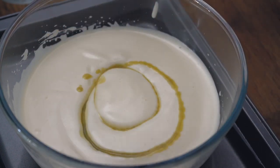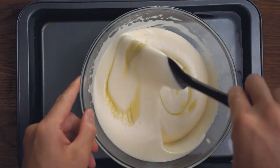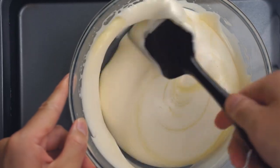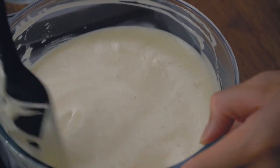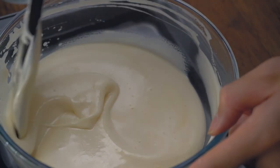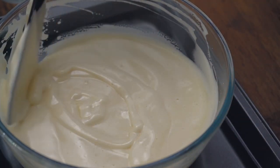Next we want to gently fold in the matcha butter into the eggs. Do this slowly and make sure you are lifting from the bottom of the mixture and over itself with each fold. This helps evenly incorporate the flavour without taking out too much of the air in the batter. Stop when the matcha colour has made its way evenly throughout the mixture.